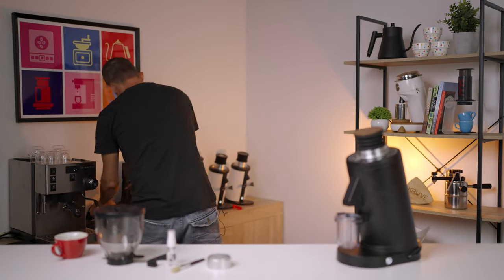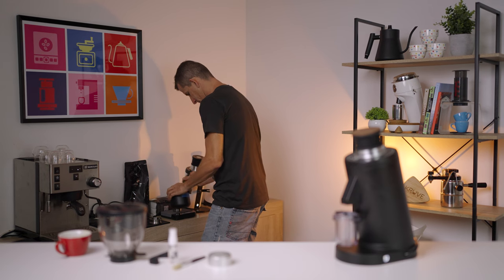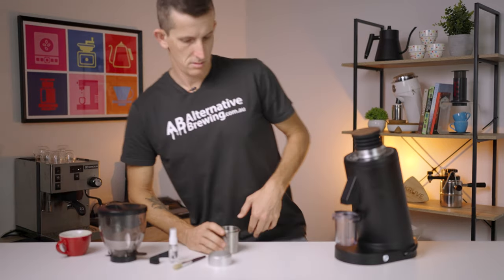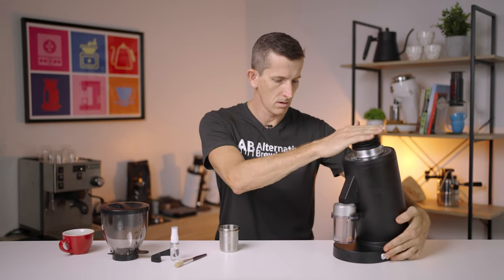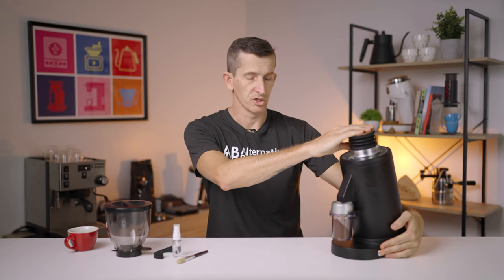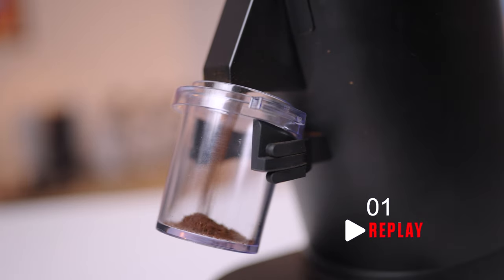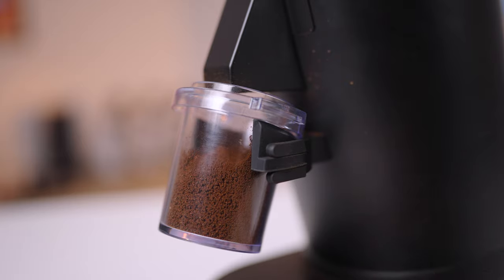It's not loud. It's really fast at grinding — let's just demonstrate that now. [Grinds 20-gram dose on espresso setting.] Not too loud at all. It's a straightforward grinder to use, easy to keep clean, and has low retention.